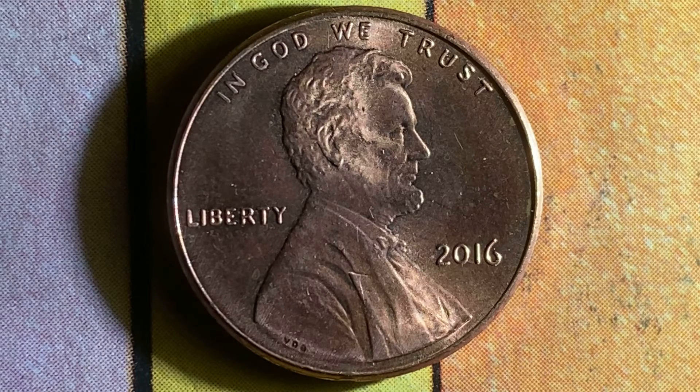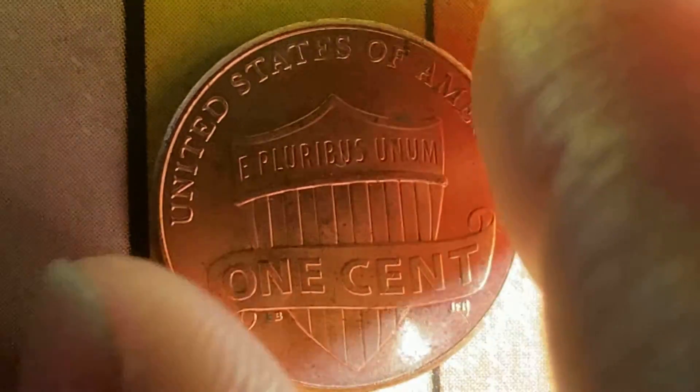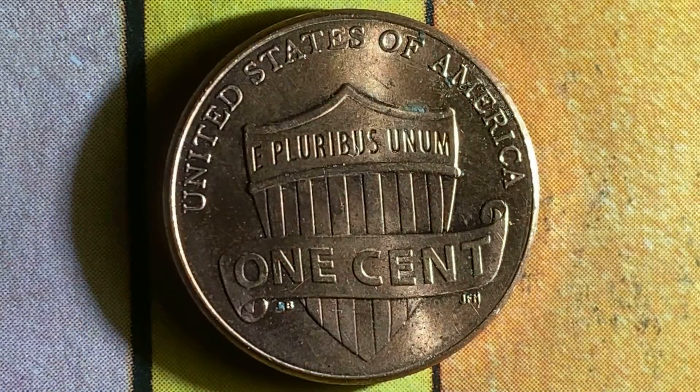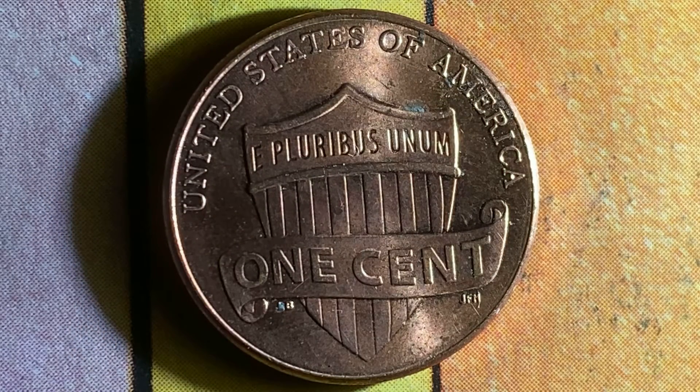Now let's go ahead and flip this coin over and take a look at the back of the coin, or the reverse, or simply tails, where we see United States of America, E Pluribus Unum, and 1 cent.